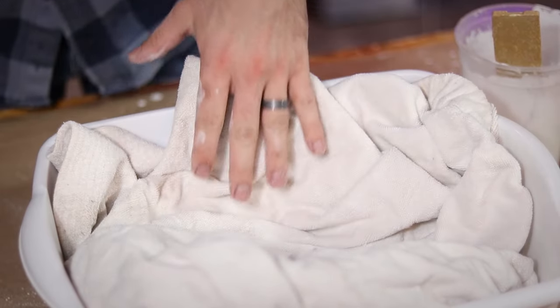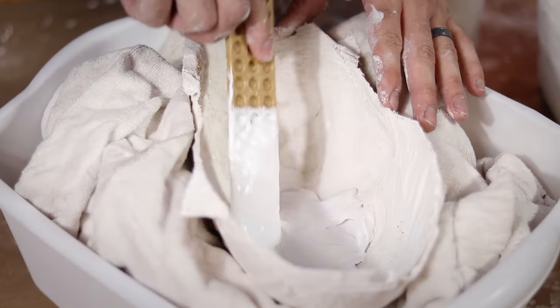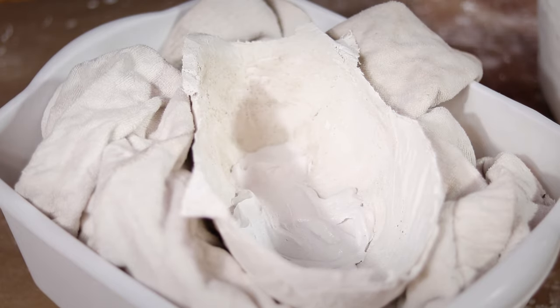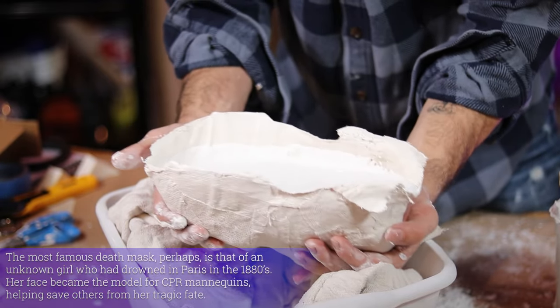I positioned my mold onto some towels to keep it level and began filling it with the plaster. This first bit I pressed into all of the little details of my nose, mouth, and eyes just to be certain they came out clearly. Then I proceeded to fill it the rest of the way with my plaster and shook it around a little bit to try to get out as many of the air bubbles as possible.